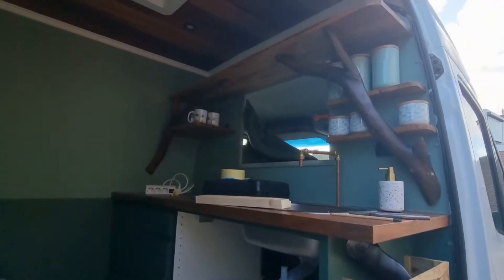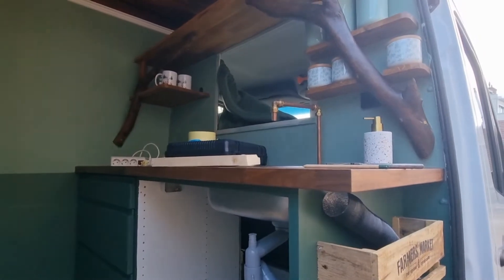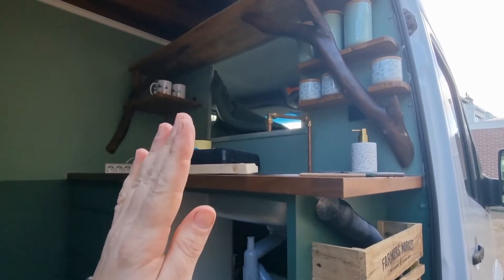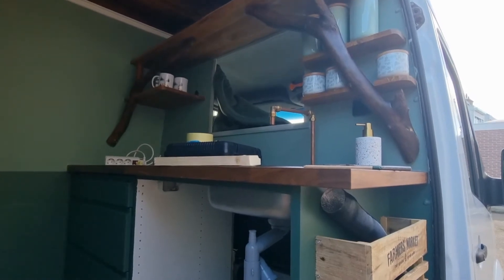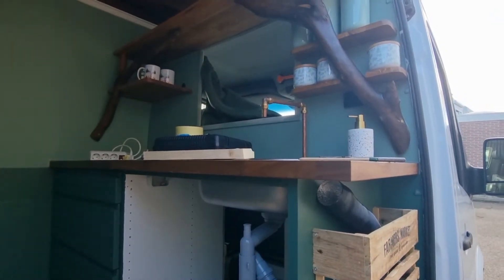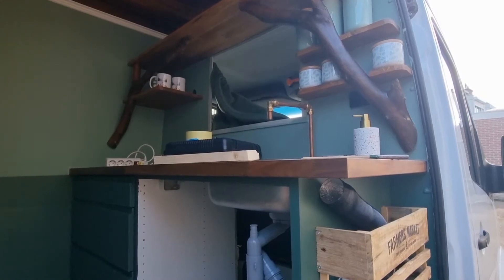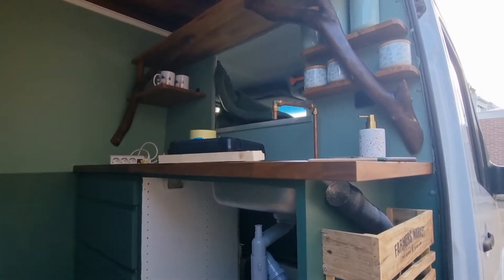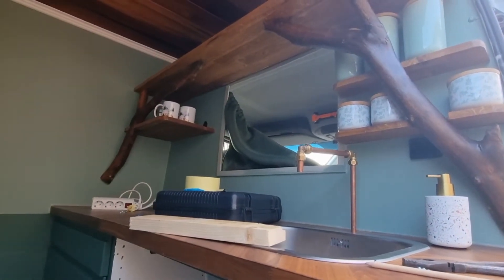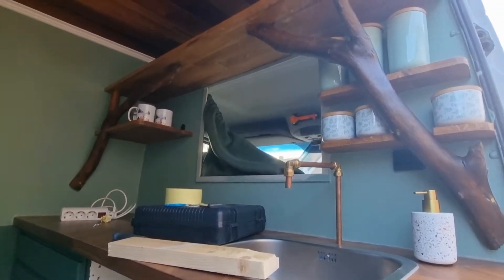In my comments I got a question about the partition wall and I promised to show you. I don't have footage of how I made it — this was all the way in the beginning. What I did is: there was an existing metal wall in here, I took it out — which you can see in the video of stripping the van. I kept it, got two pieces of 5 millimeter plywood, put them on the floor, put this partition wall on top of it and outlined it, then I cut it and it was almost the right size.